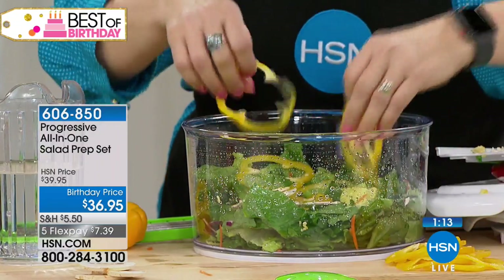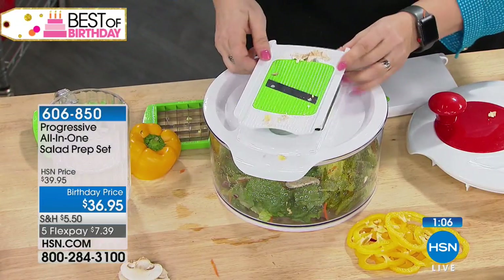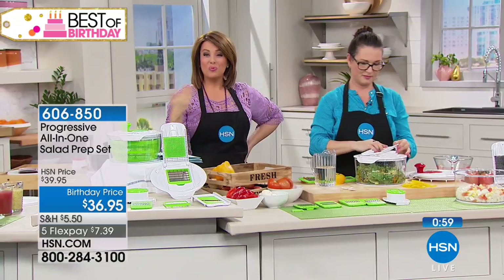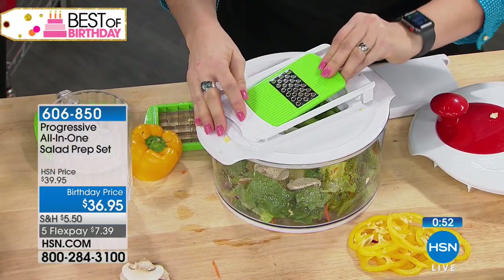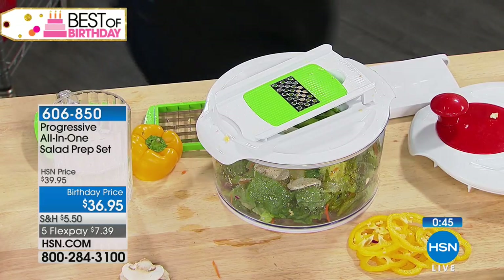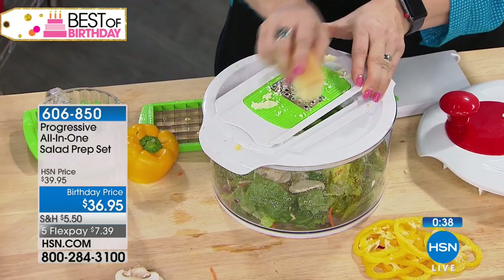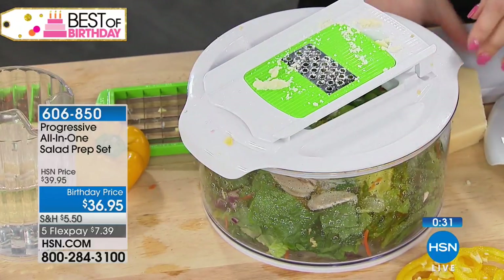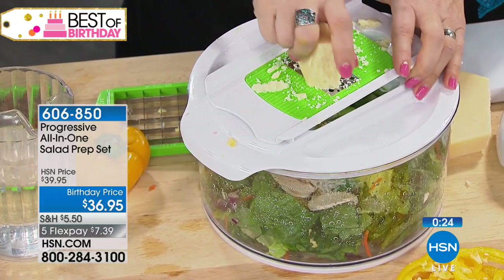This all-in-one salad prep set lets you wash, dry, chop, slice, grate, and serve all your salads in one easy purchase. Every home should have one — even if you're not a salad fan, you're prepping something. A beautiful stew, a stir fry — when everything is cut uniformly it cooks better. Look how well it does the cheese — perfectly fine grated parmesan, just like a homemade caesar salad. If you buy the dressing at the store, it just doesn't taste the same.